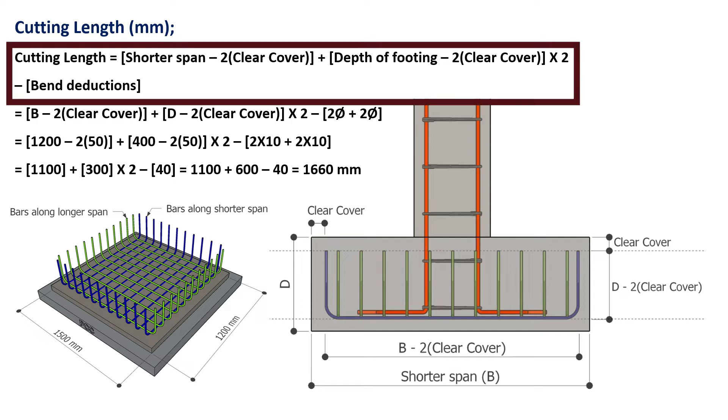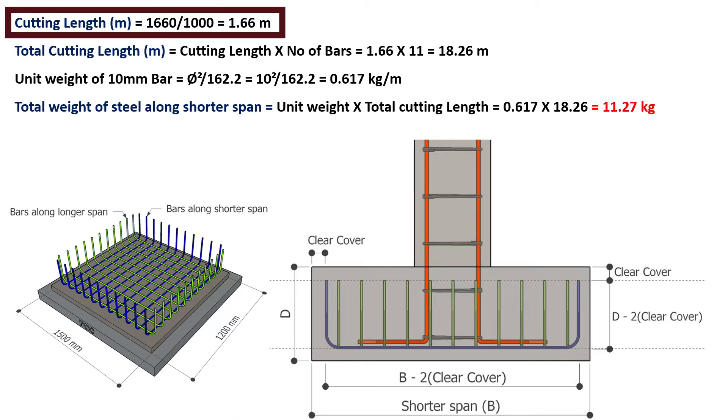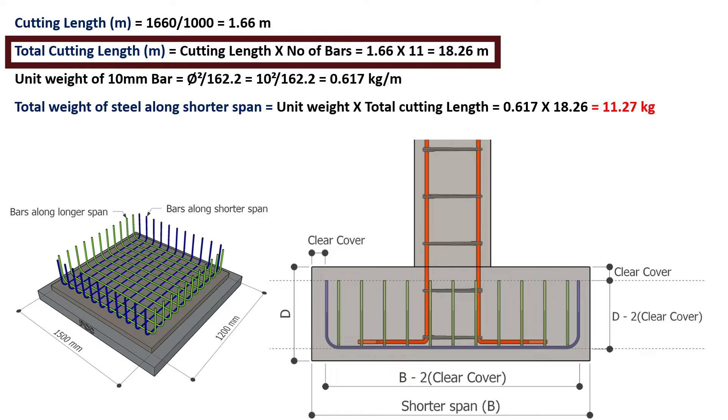The cutting length of bars along the shorter span is given by: shorter span minus twice clear cover, plus (depth of footing minus twice clear cover) into 2, minus bend deductions. Shorter span is 1200 mm, clear cover is 50 mm, depth of footing is 400 mm, and bend deduction for each 90 degree bend is 2 times the diameter of the bar. On substituting these values, the cutting length is 1660 mm, or 1.66 meters. Total cutting length equals cutting length of 1 bar multiplied by number of bars: 1.66 × 11 = 18.26 meters.